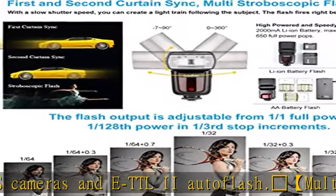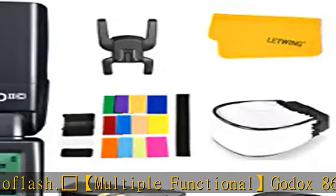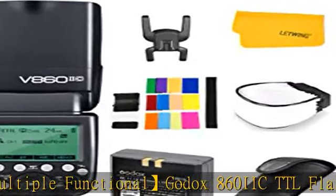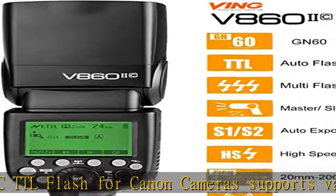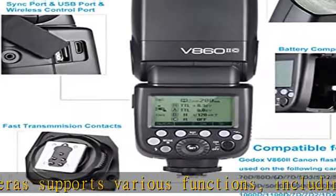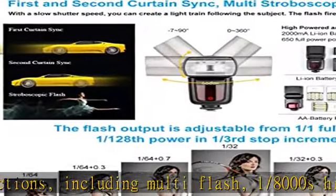The high-power rechargeable 2000mAh Li-Ion battery ensures better shooting performance, with a max 1.5s recycle time and 650 full-power pops. Forget the heavy burden of messy battery charging and handling. It also allows for USB firmware updates and has overheating protection.